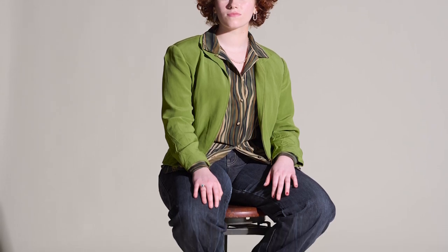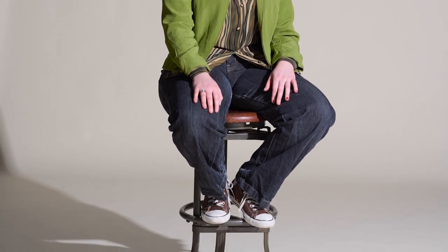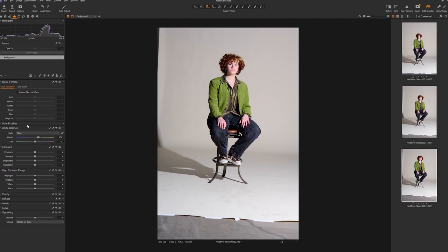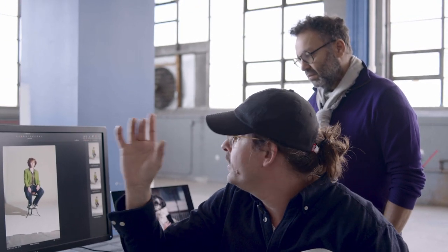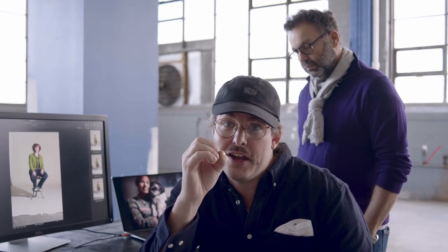Looking at the result, we have a pretty boring photo but you can see light has been thrown everywhere. The only shadow is where the source hit Grace and created a shadow directly behind her. With this bare head we have two things: light going everywhere, but still a really hard source of light — all the light is coming from one condensed area, giving that hard punch and hard contrast in the shadow.